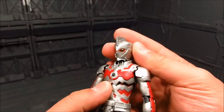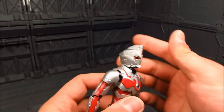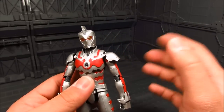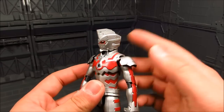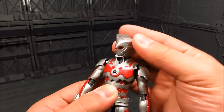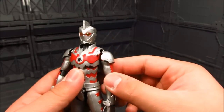Moving on with articulation. We have the neck here - can look down quite well. One thing with this particular Ultraman manga figure: you gotta be careful as you move them side to side not to scrape. I had a few issues with the other two, but not too bad for articulation overall. The collar does get in the way, especially on the backside.